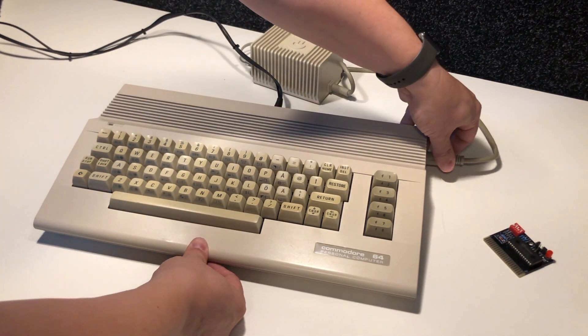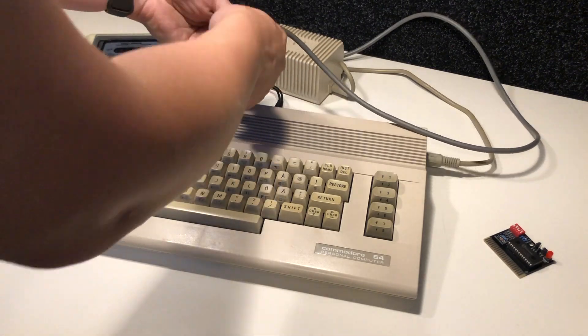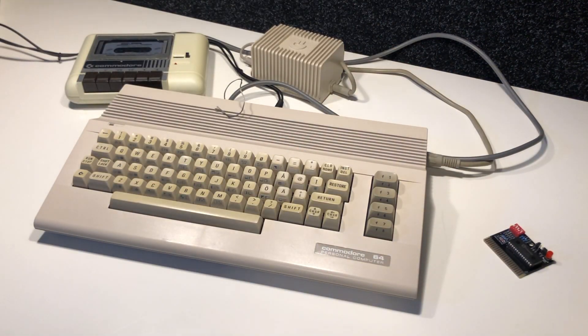Time to plug this in, and I will also plug in a tape player — the Datasette — so that we can try some game on it later. Hmm, people always forget to rewind.